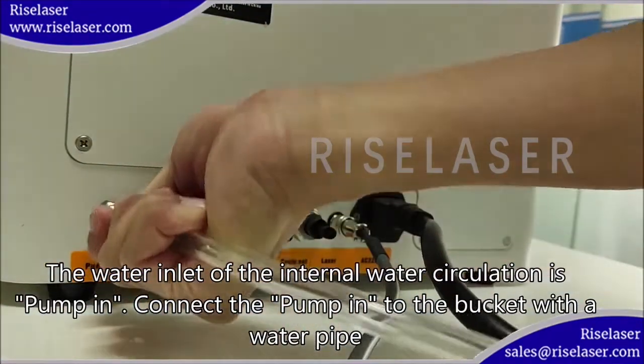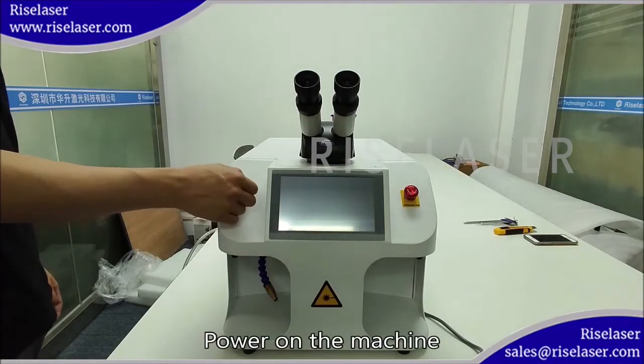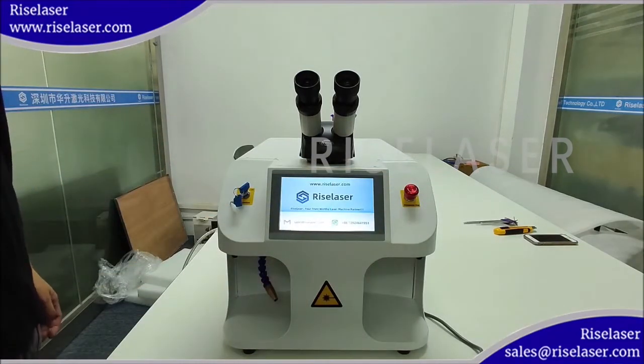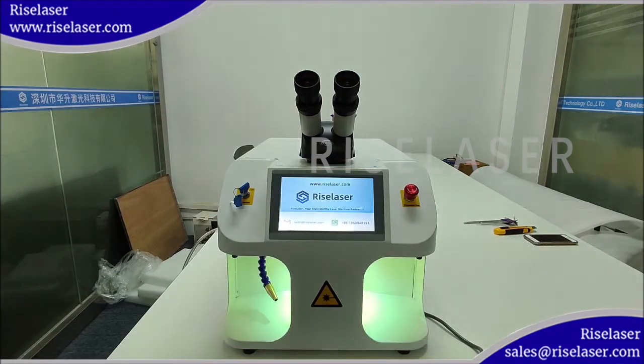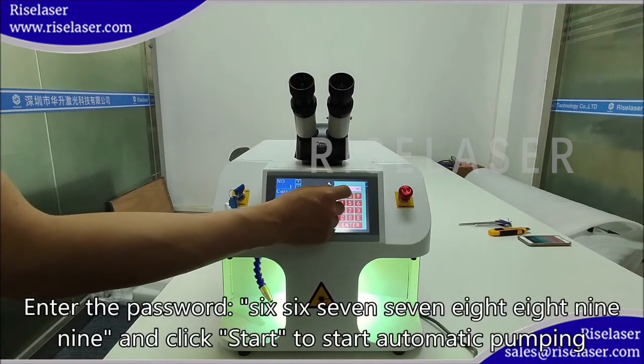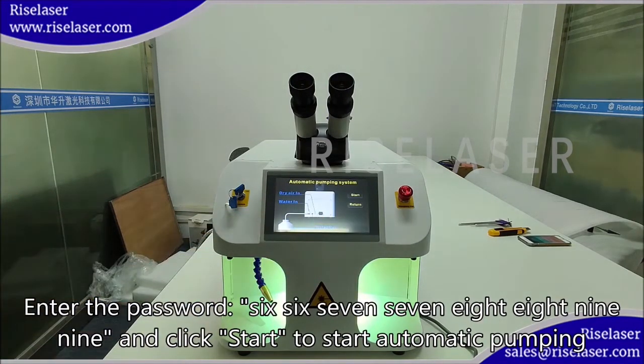Connect the pump into the bucket with a water pipe, then power on the machine. Enter the password 6677 8899 and click start to begin automatic pumping.